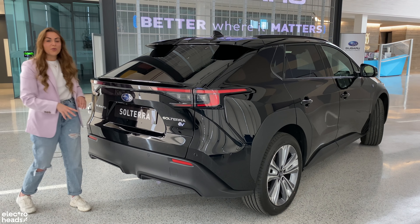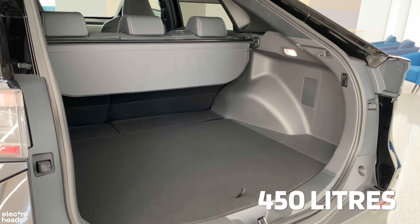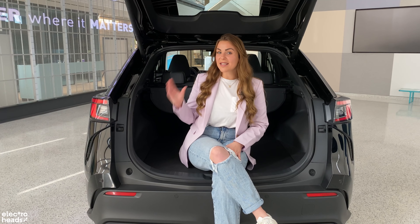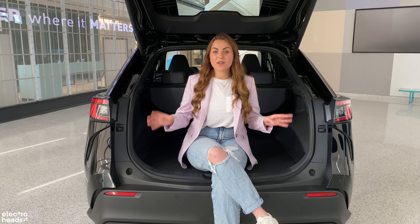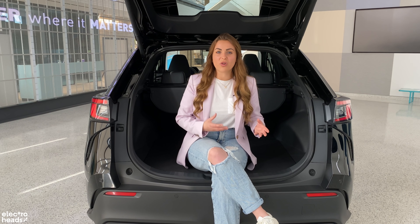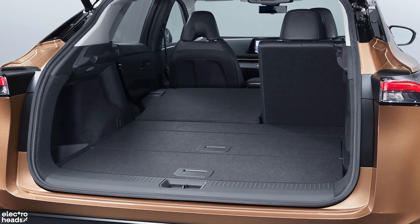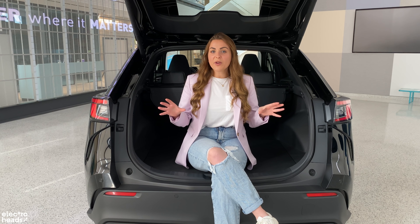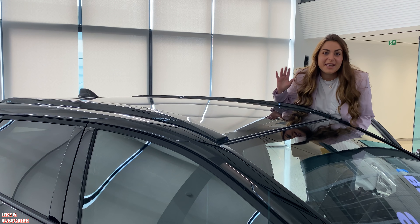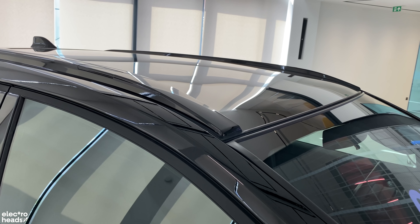Inside the boot, you'll find around 450 litres of space — a little bit more on the bottom spec model and a little bit less on this top spec model because of the sound system. That's pretty good when you compare it to other all-wheel drive models like the Nissan Ariya; if you step up to all-wheel drive on the Ariya, you get less space than in this Solterra. However, compared to models like the Skoda Enyaq, it's not quite as good. Unlike on the American specification cars, roof rails do come as standard.